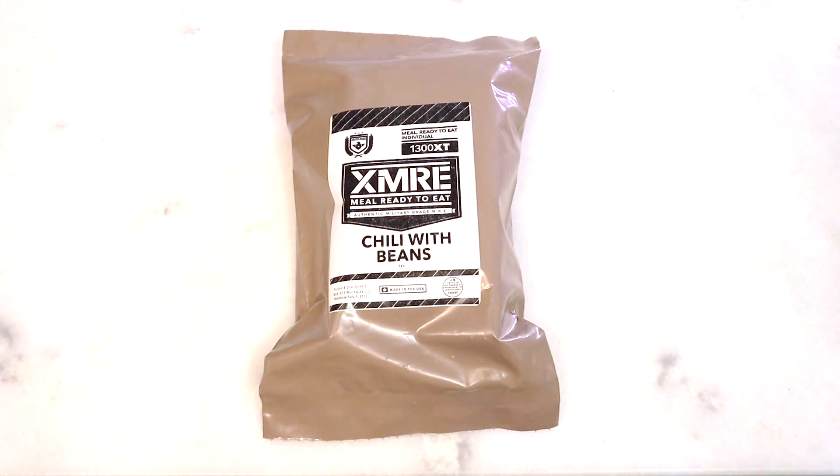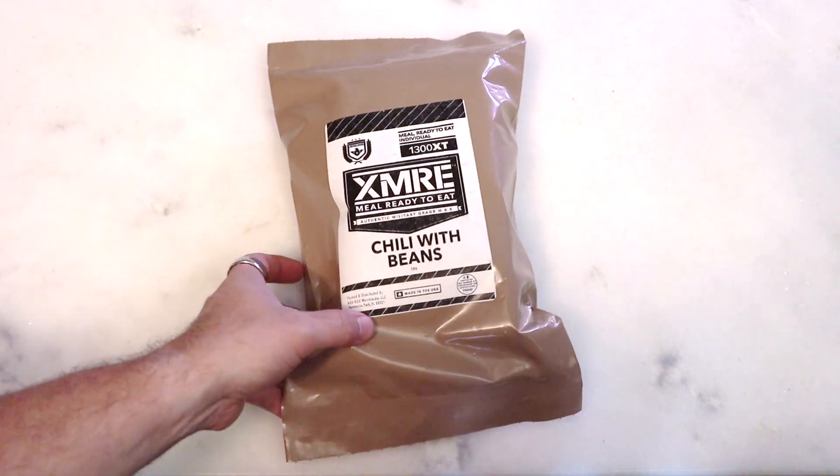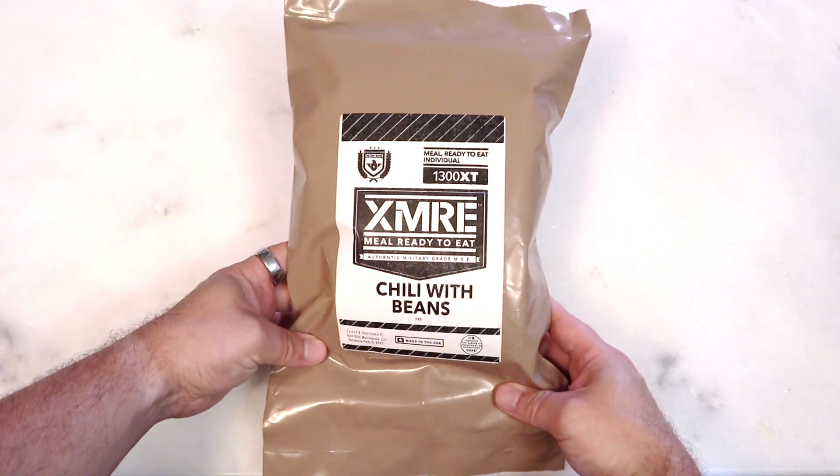Well, hello again everyone, welcome back. Me and Ashley are here to try another XMRE — Chili with Beans. Ooh, my favorite.